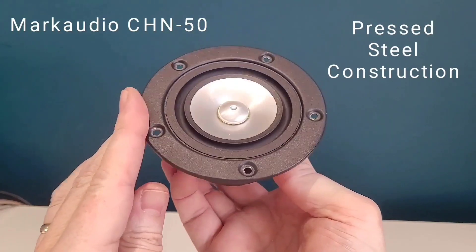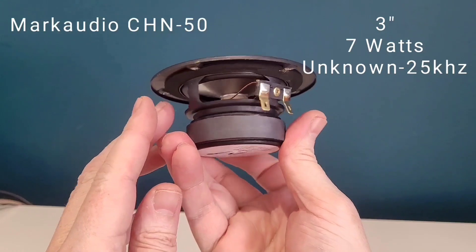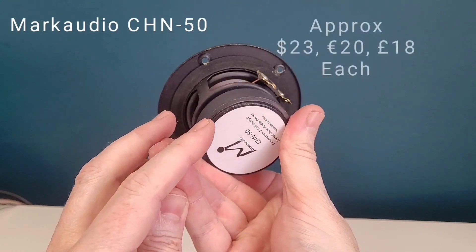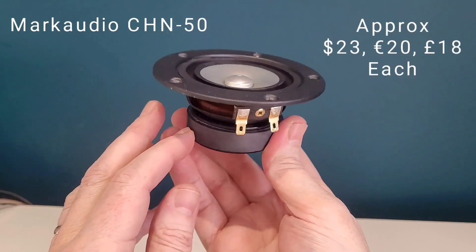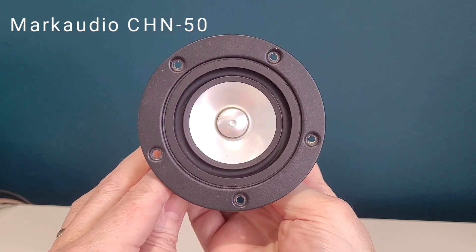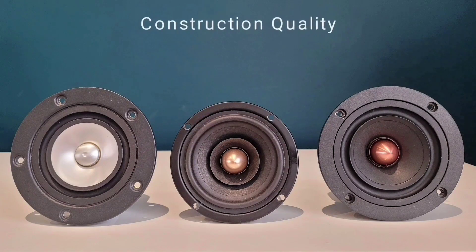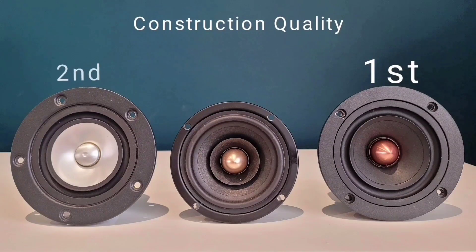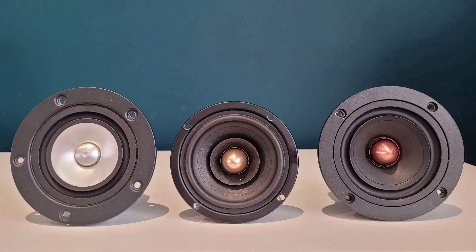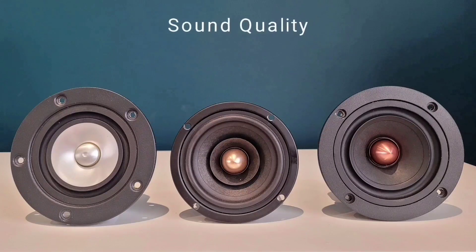The drivers, should you decide to choose any of these, are listed below. If you've taken the time to review this video I would really appreciate it if in the comments section below you can leave your thoughts on the drivers that I have reviewed. If you have found this video interesting, please remember to hit the notification bell and subscribe to be kept up to date with all my future builds and further reviews.